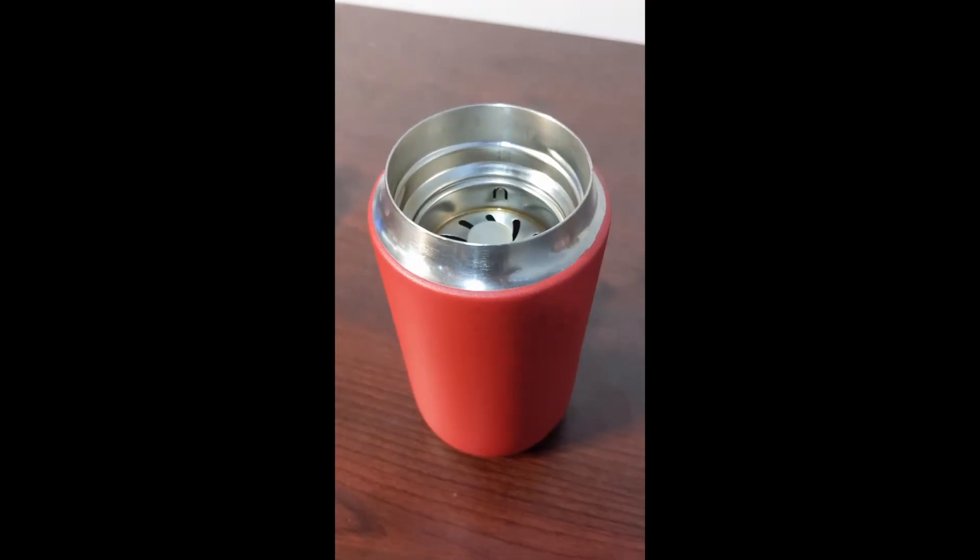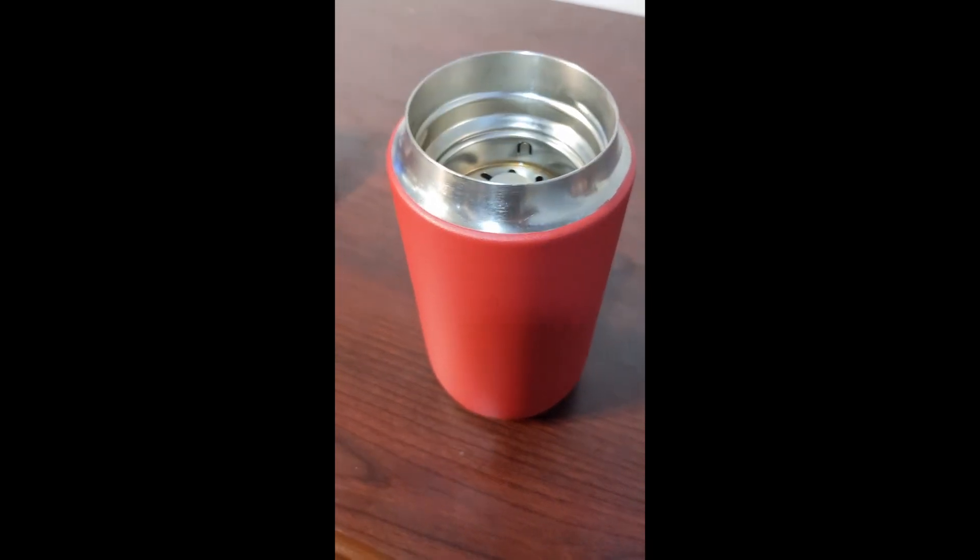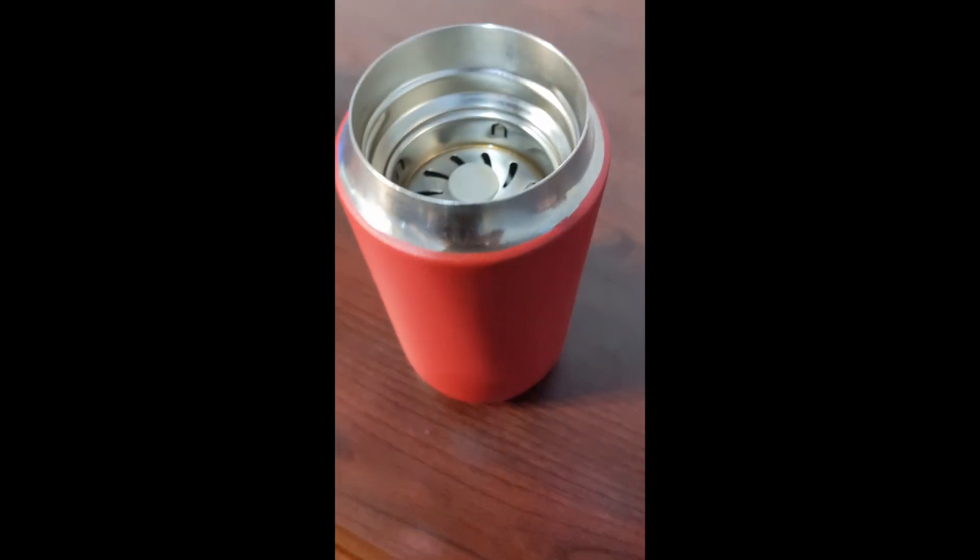Good morning, everyone. Let's talk about my coffee mug. This right here is Fellow's 12-ounce Carter Move mug, and I have really enjoyed the probably year that I've had it. Anybody that has a long commute or sits at a desk for long periods of time definitely needs a good coffee mug, and I don't know if you can beat this thing.